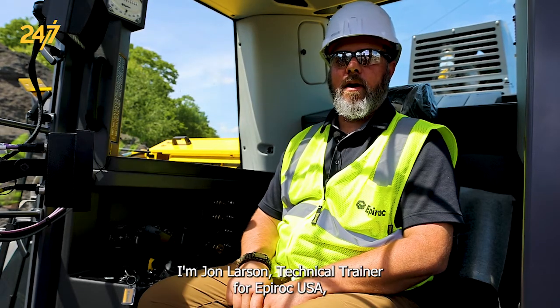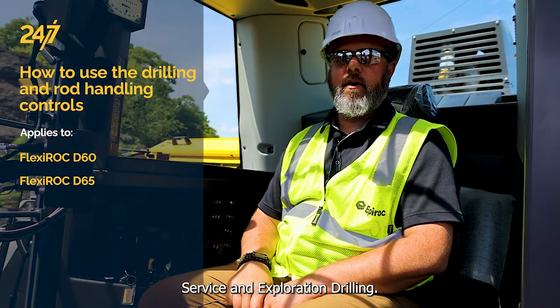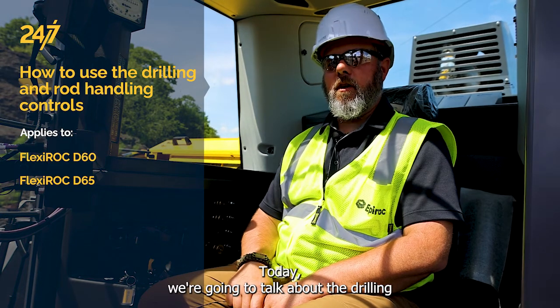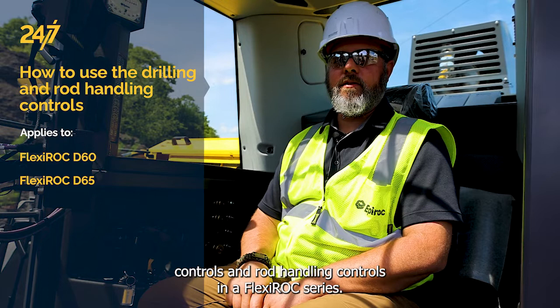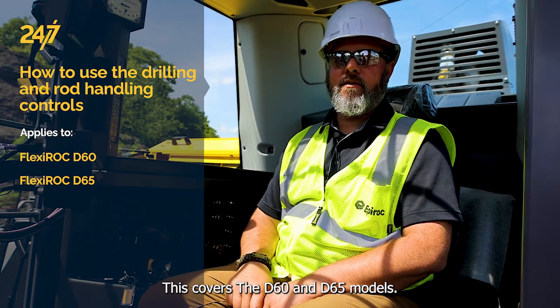I'm John Larson, technical trainer for Epiroc USA Service and Exploration Drilling. Today, we're going to talk about the drilling controls and rod handling controls in a Flexiroc series. This covers the D60 and D65 models.